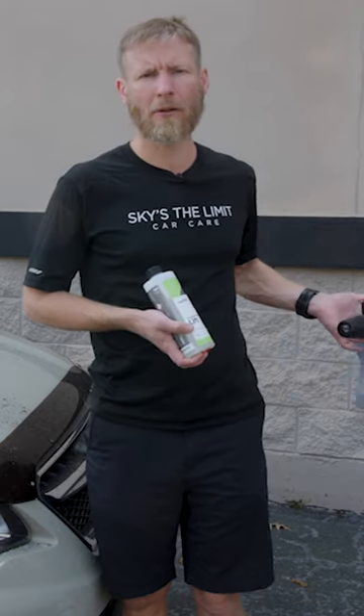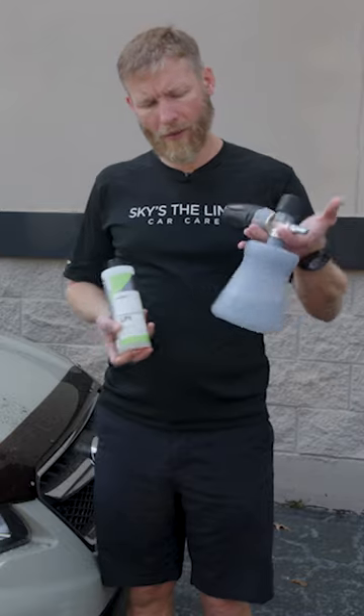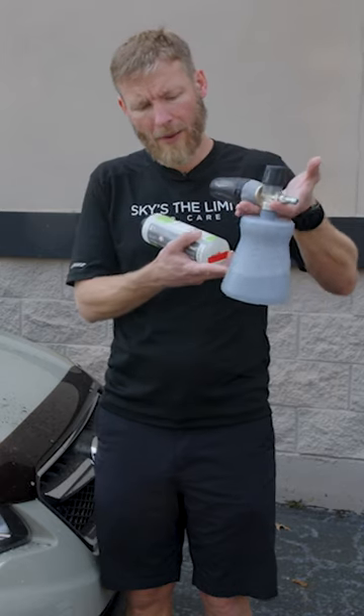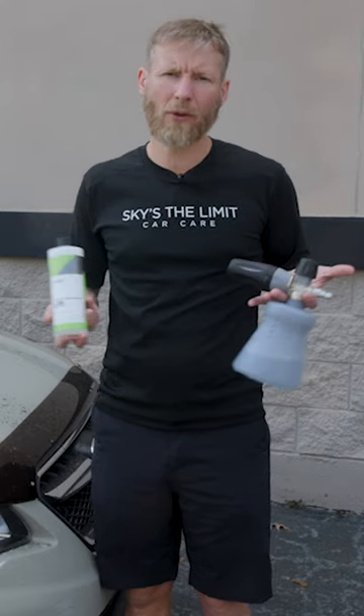Today we're using a foam cannon with an electric pressure washer, and we've already created our solution. Depending on what you're trying to do and how strong you want to make it, you can go anywhere from using straight Lift to a combination of one-to-one or one-to-ten. You can get the directions directly off our site or on the back of the label.